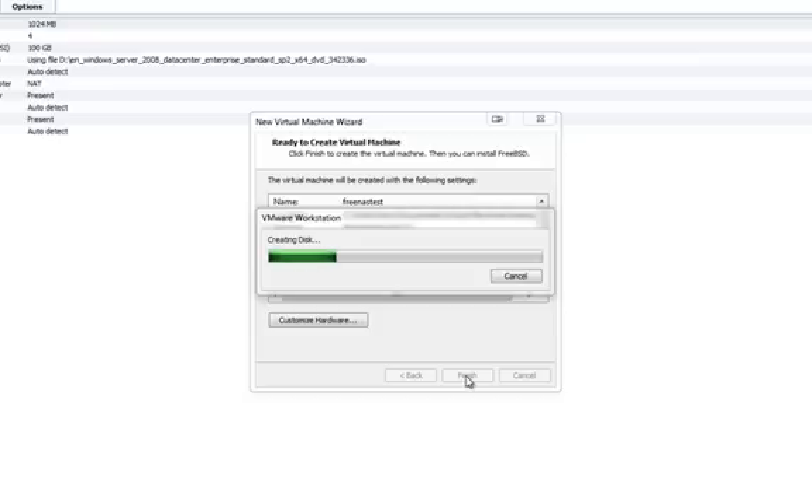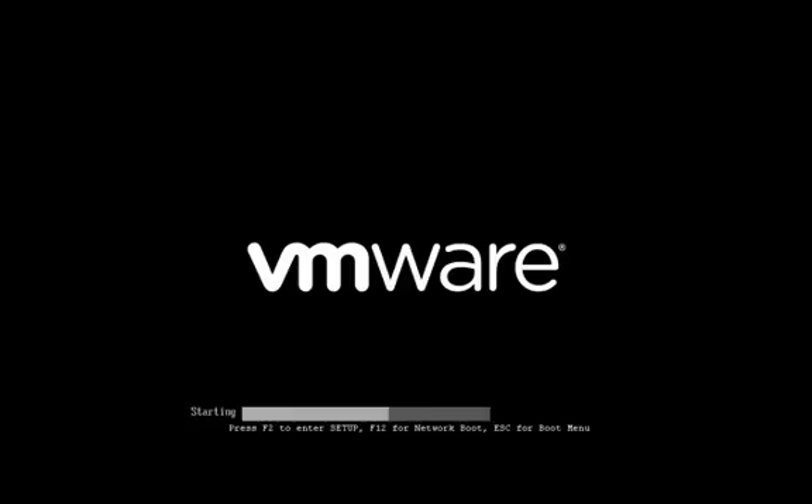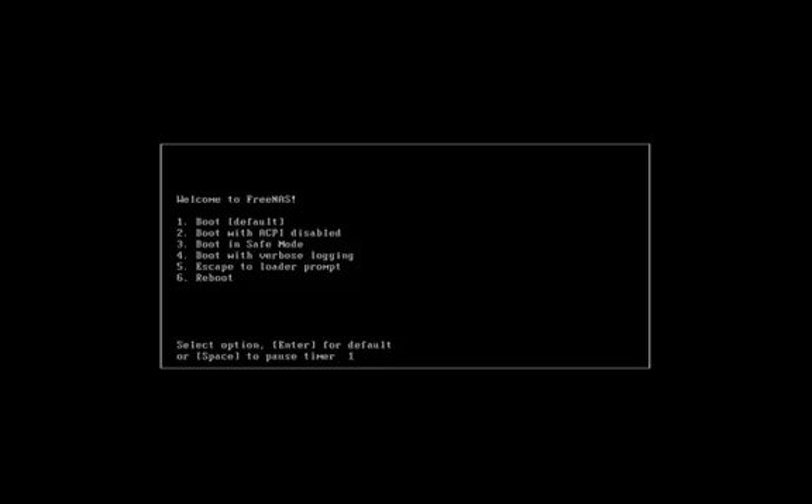We'll get back here once the virtual disk is created. Alright, it's almost complete. Now I'll power on the virtual machine. That's FreeNAS — the LiveCD booting from the ISO image. Alright, I'll select the default boot, that is 1.